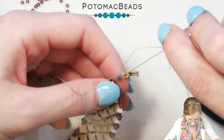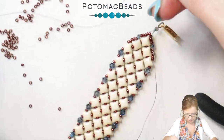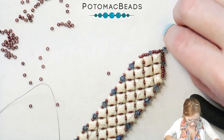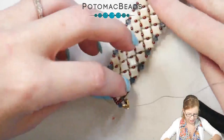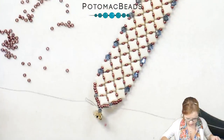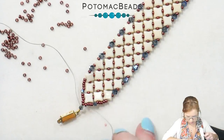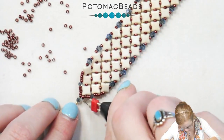With both needles, go back down through my two-millimeter round. Make sure to pull that nice and tight. I'm going to turn my bracelet upside down and tie off my ends, then burn down our thread at the wire guard.